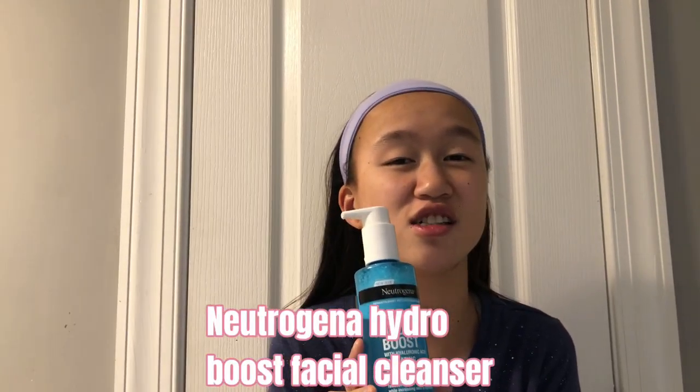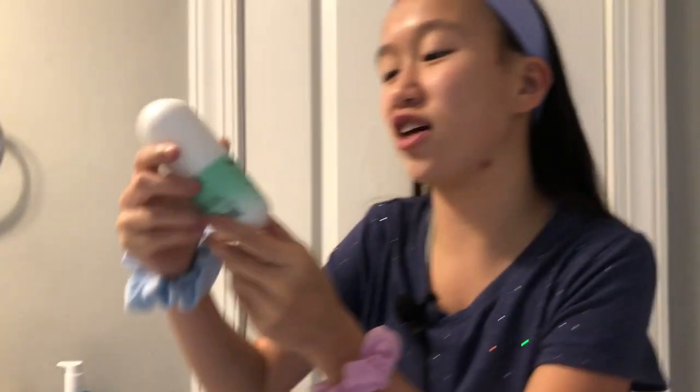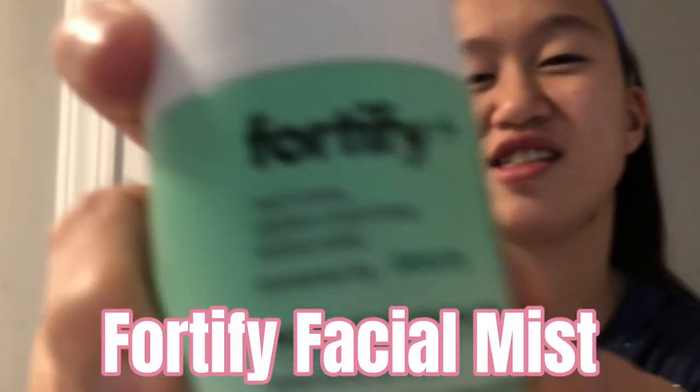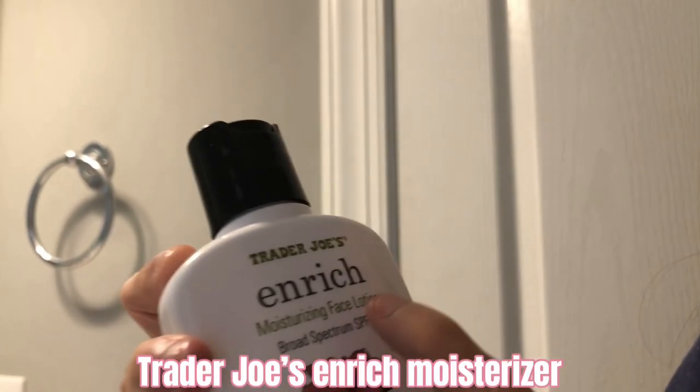I'm going to use this facial cleanser, next I'm going to be using this facial mist, and finally I'm going to be using this Trader Joe's Enrich Moisturizer face.